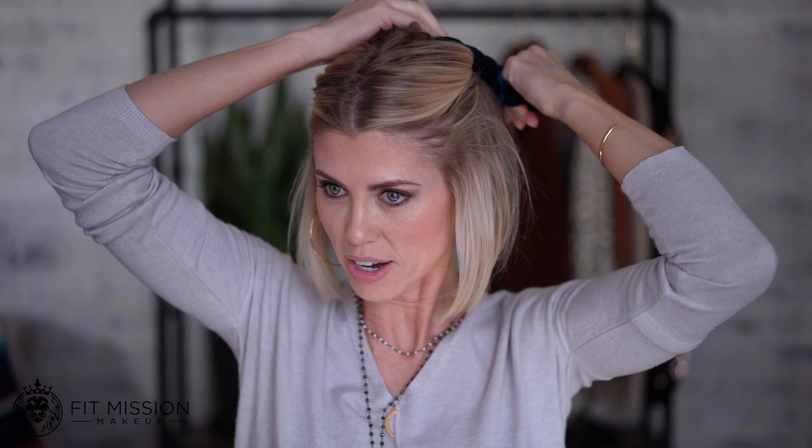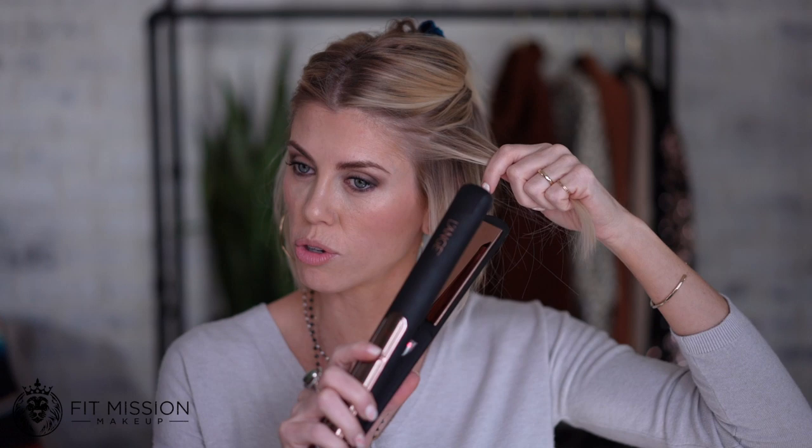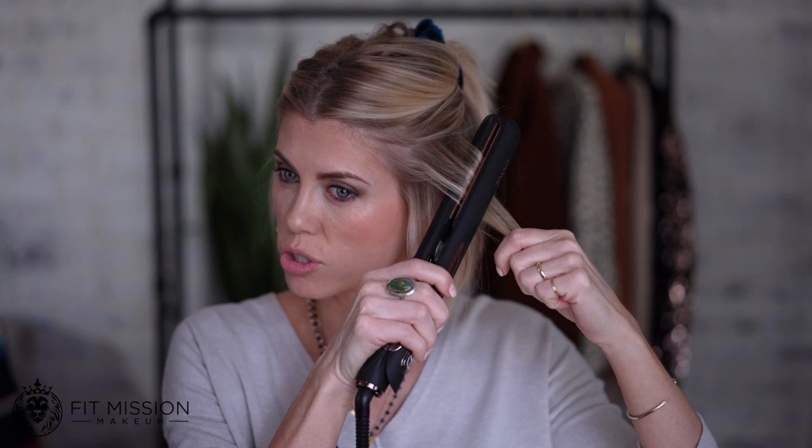I'm going to do flat iron first. Turn this sucker on to 390. My underneath is nice and round, brushed and curled. So this is going to be a really easy flat iron curl. You have two things you can do — I could easily turn this into six ways I curl my hair, but today we're doing three. So I'm going to start mid shaft, turn it like that, and call it a day. Sometimes I'll come up higher, turn it, call it good.